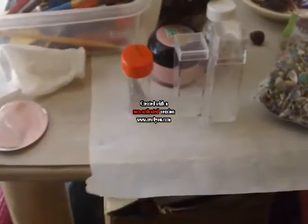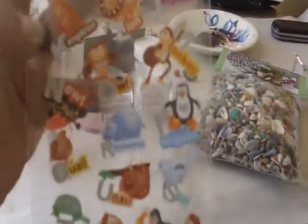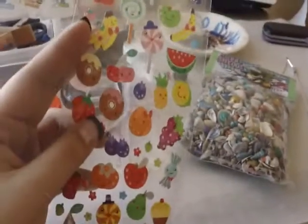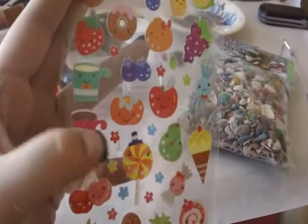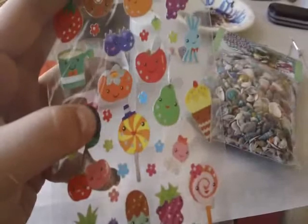Two other things I bought were these cute little stickers. This is the alphabet one — I thought it was really, really cute. And then I got these other cute ones, which actually inspired me. I've done a lot of these things already out of polymer clay, but these stickers just look so cute so I wanted to get them.